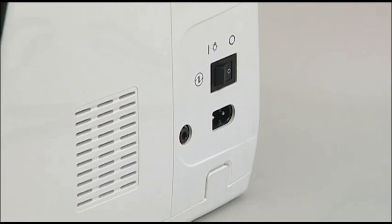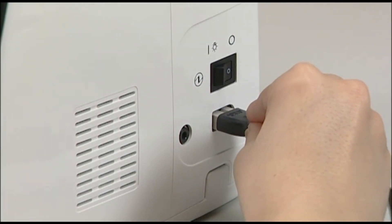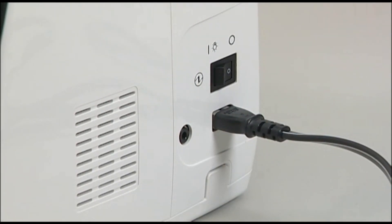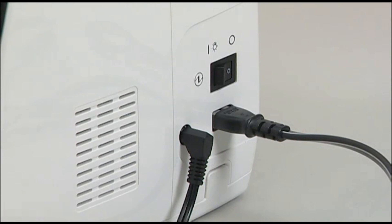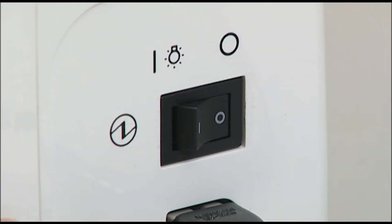Insert the cord connector into the machine socket inlet. If you like to use the foot controller, insert the foot controller plug into the jack. Turn on the power switch and set it to the eye mark.